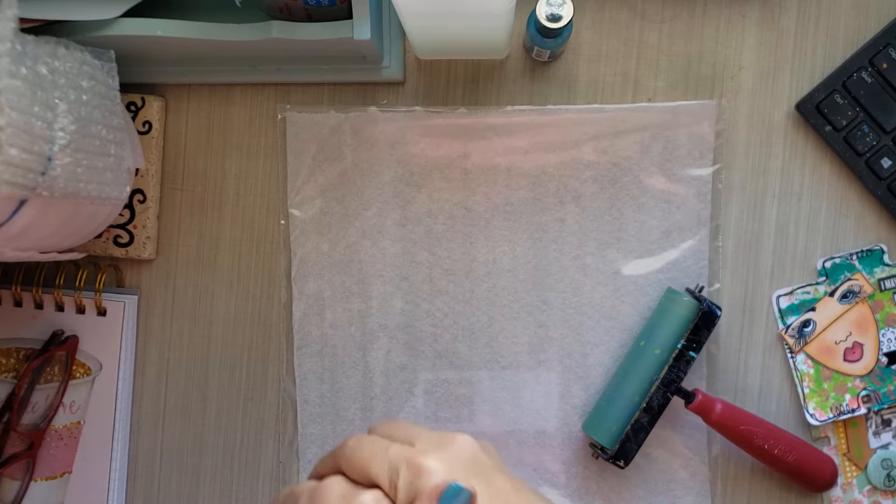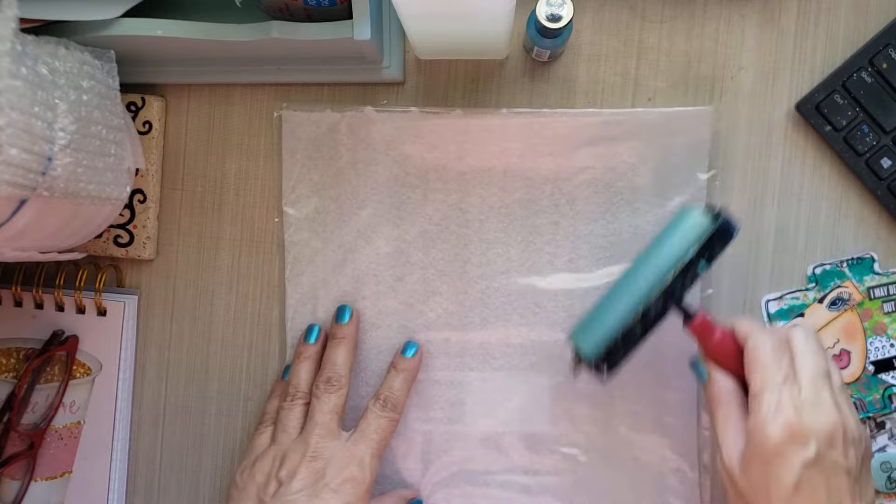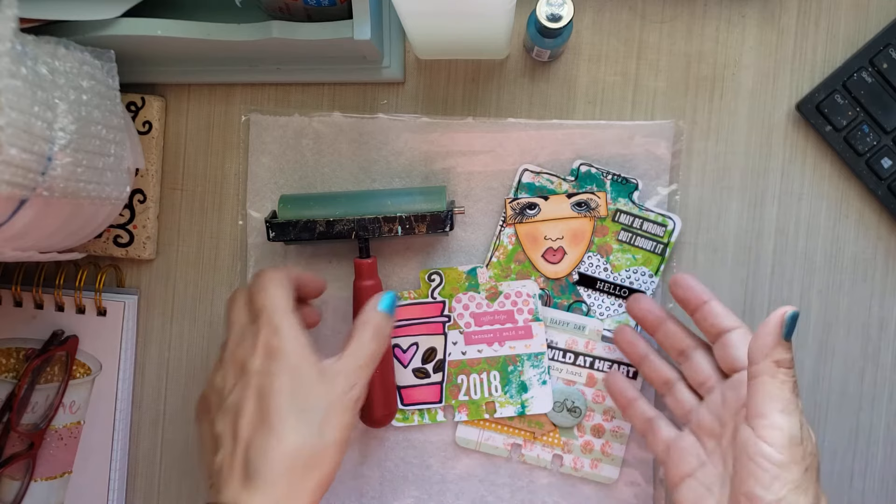Hello everyone, I hope you are doing well today. Thank you so much for joining me. My name is Lily, and I took a break from packing to show you my DIY jelly plate. I was inspired to do this because since I haven't been creating lately,